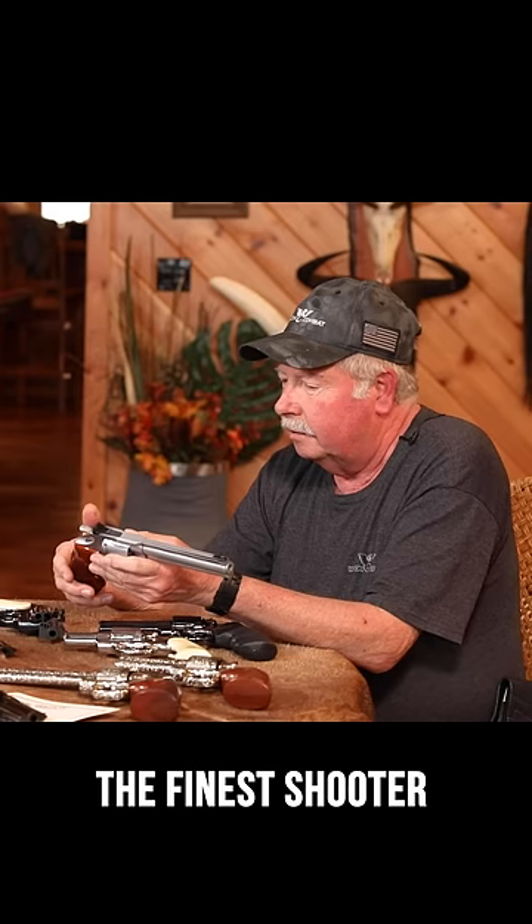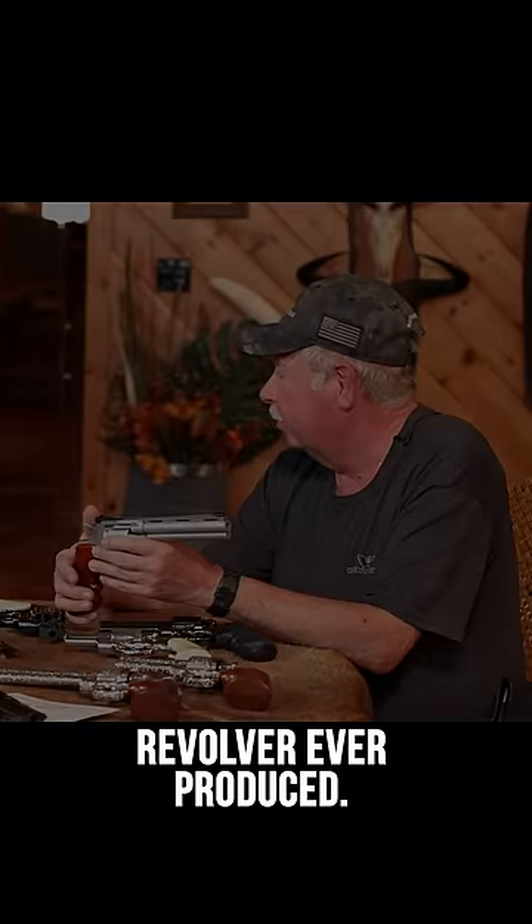The Colt Python is, in my mind, the finest shooter revolver ever produced.